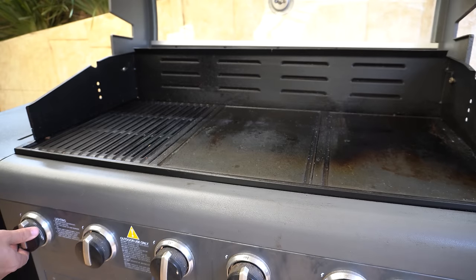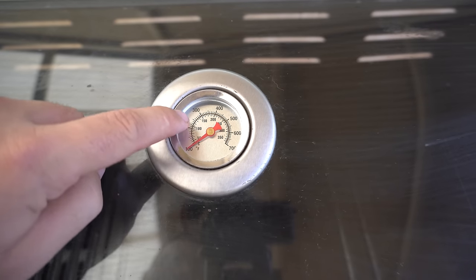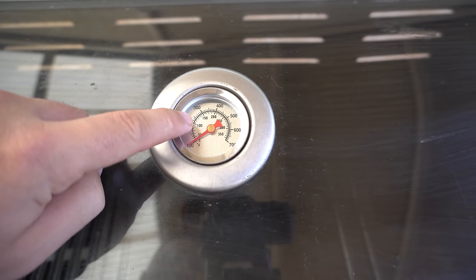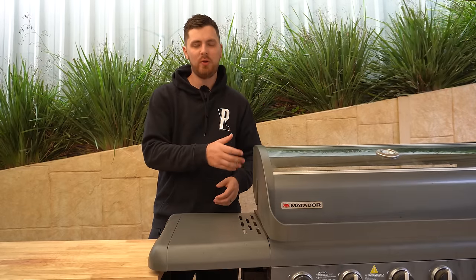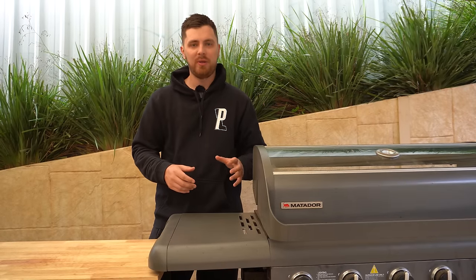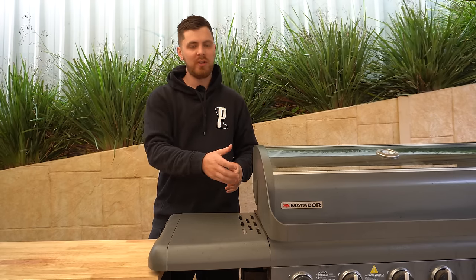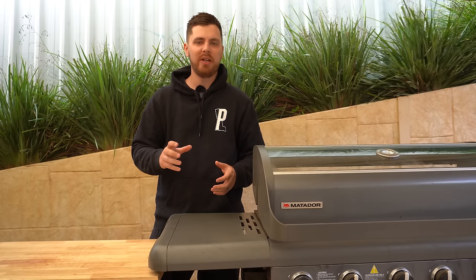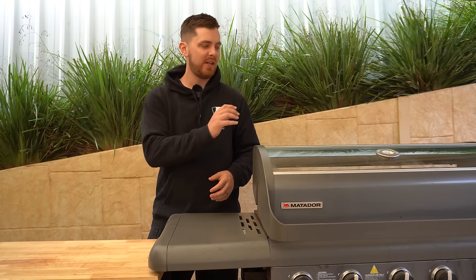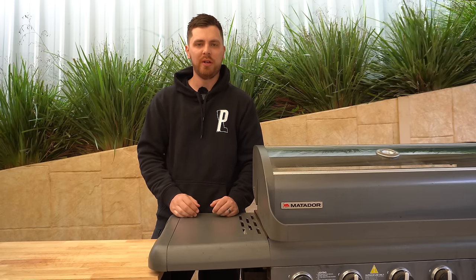We've turned our gas on and we're going to turn this very left burner on only. Now that burner is on we can shut our lid, then we'll give it a few minutes. We want to get up to around 250 Fahrenheit or 120 Celsius. Every barbecue is going to be different — you will need a hooded barbecue. This is a six-burner Matador barbecue I've had for about 10 years, so adjust your temperatures accordingly. You might need one or two burners on high or medium, so play around and get to that temperature.